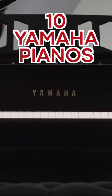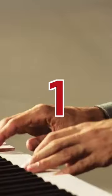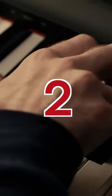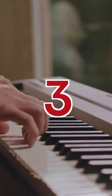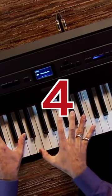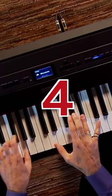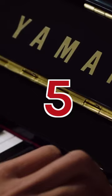10 Yamaha Pianos You Should Consider Buying. Number 1: The Yamaha P45, worth considering as a beginner. Number 2: The Yamaha P121, the next step up from a basic beginner piano. Number 3: The Yamaha P125A, an upgrade from the P121. Number 4: The Yamaha P515, a top-of-the-line digital piano that delivers an exceptional playing experience.